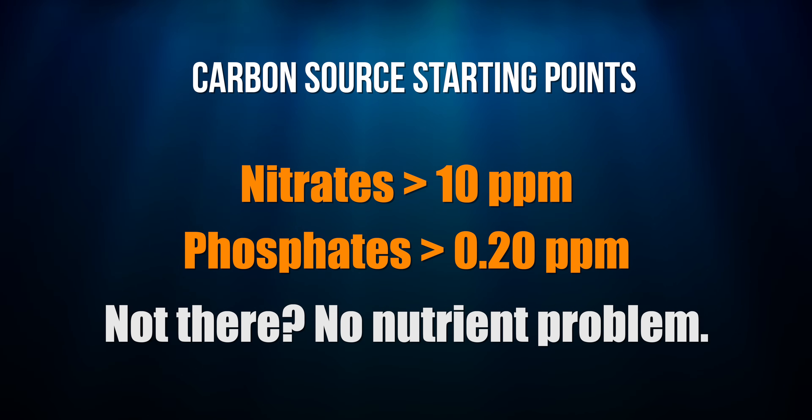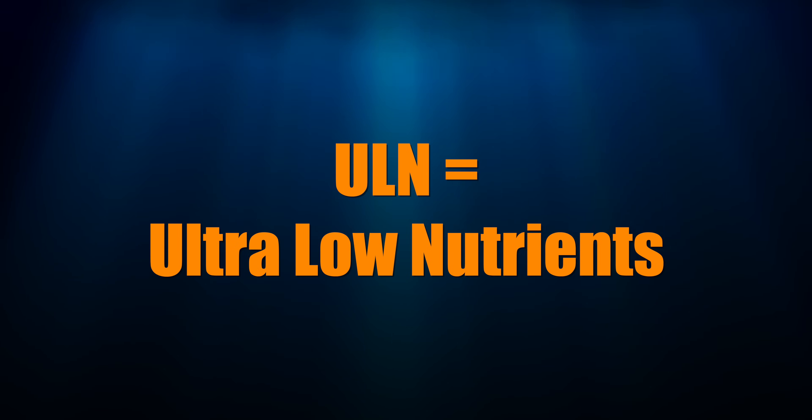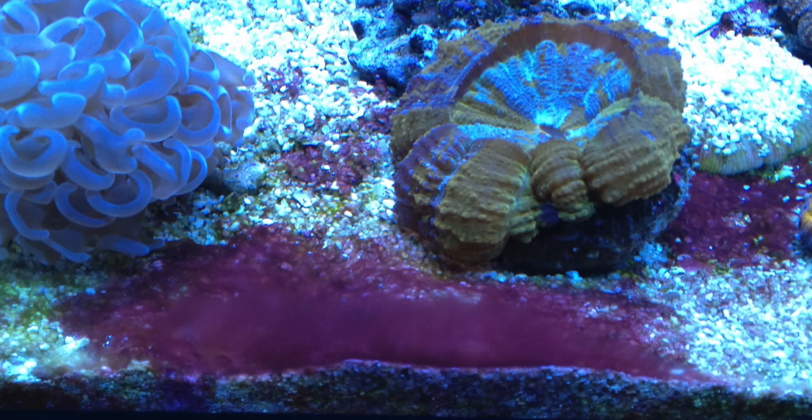If you add a carbon source to a tank that doesn't have a nutrient issue, you can make the system ultra-low nutrients and/or cause a cyano or dinoflagellates outbreak.